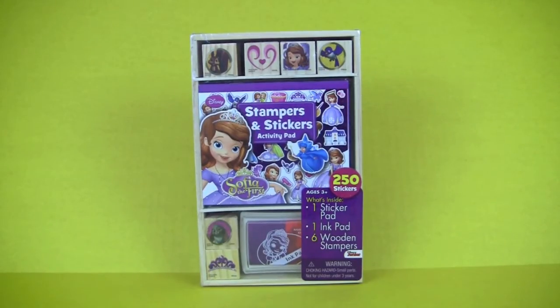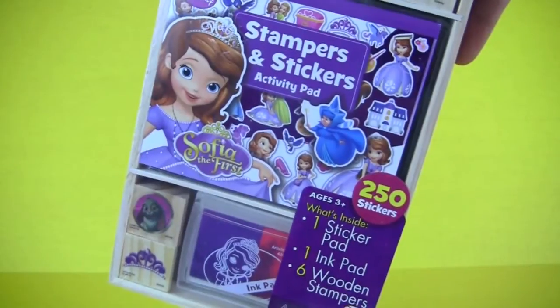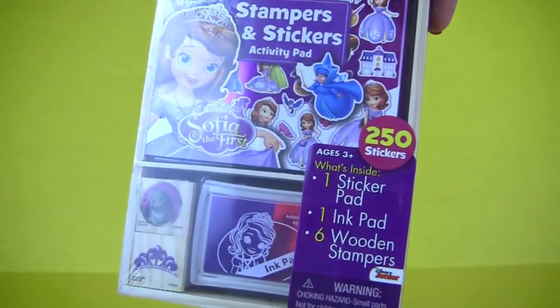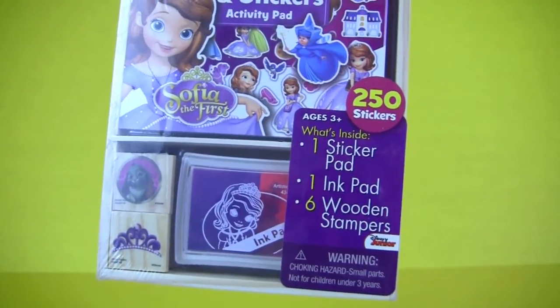Here's our Sofia the First stampers and stickers activity pad. There's 250 stickers inside, one sticker pad, one ink pad, and six wooden stampers.